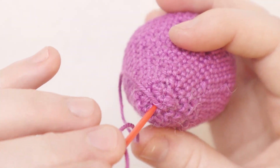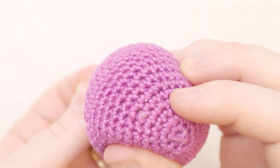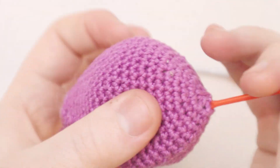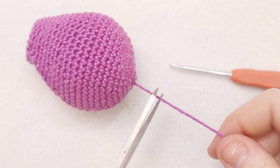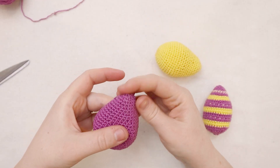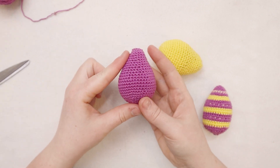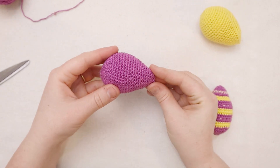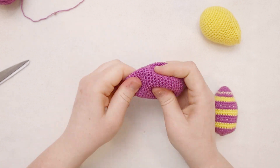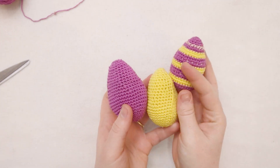I'm going to insert the needle down through the middle of the egg and push it through the bottom where we started, then pull and trim the yarn. Then just smoosh around the filling on the inside to make sure we've got a really nice egg shape. You can see the taper made for a nice perfectly round bottom and a nice pointy top. And just like that, we're done.